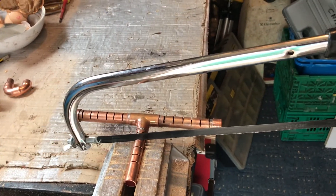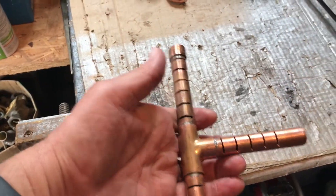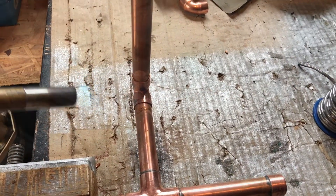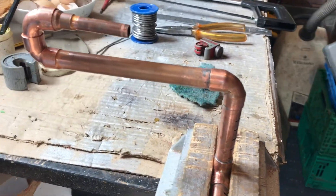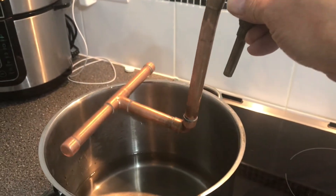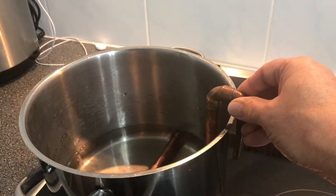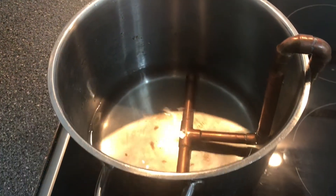First I made a 15mm T-piece with soldered end caps to fit the bottom of the pot. Then I cut slots in the underside for the wort input. I made a shaped, hooked outlet to fit the mash pot with a reducer to 10mm for the pipe connection. I put the T-piece into the pot and connected it to the pump system with an 8mm silicon tube, used as a push fit over the 10mm copper pipe. It holds nicely without clips.